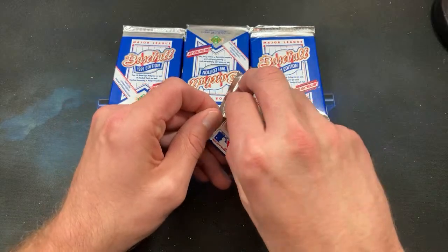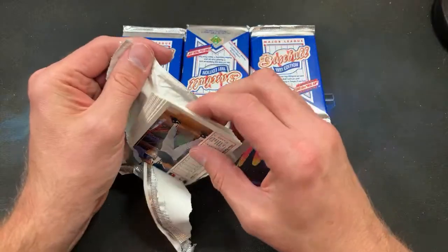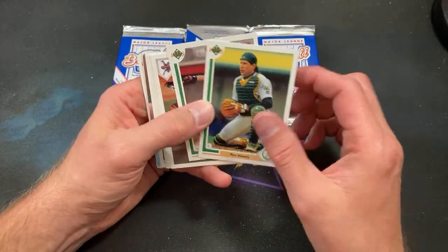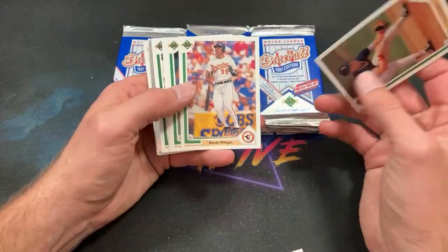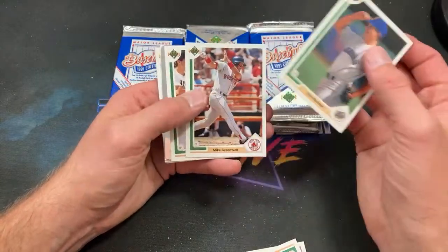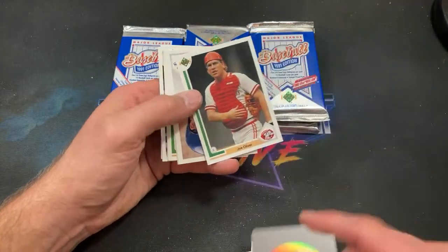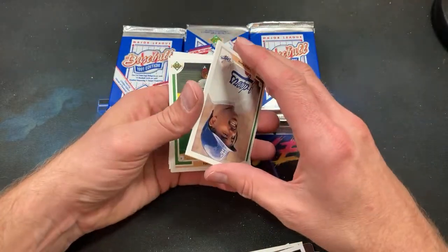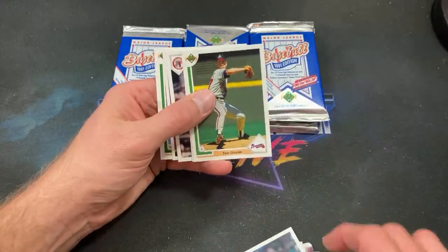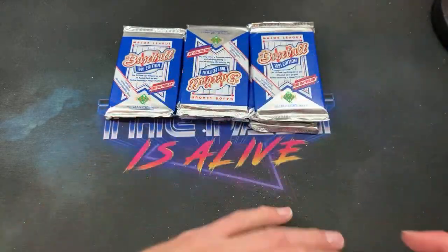Squint says it led me to you — that's pretty awesome, man; I love to hear that. Ron Hassey starts it off — first time seeing him. Cooper rookie once again. Randy Milligan, Tino Martinez, Greenwell, Canseco — the trash can bangers cometh in the form of a hologram. Lenny Harris, Tommy Herr, Galvin shows up for the first time, Dennis Martinez, and Mike Marshall ends that pack.